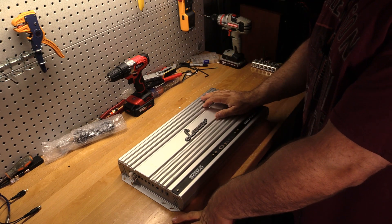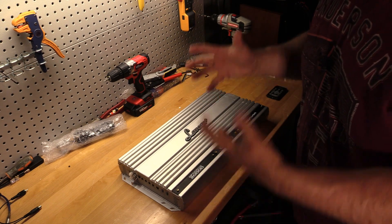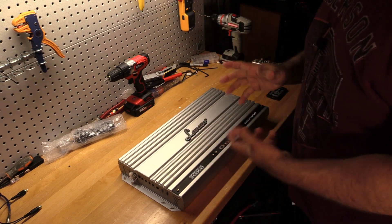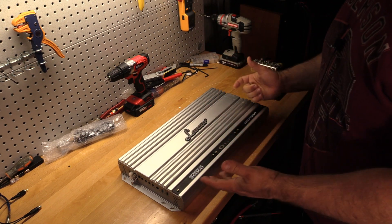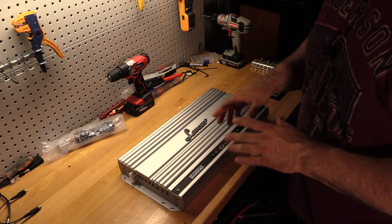I've already unboxed this amplifier because I was so excited to see what it looked like, because Opti-Series amps just have the most beautiful heat sink I could think of. I mean they stand out, they pop, they look fantastic.